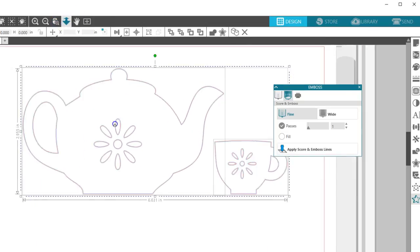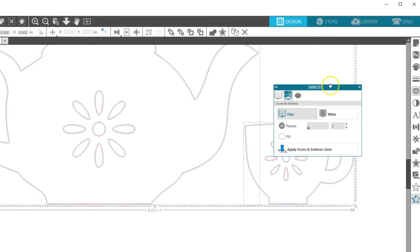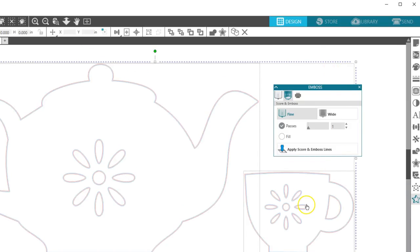Let's zoom in, and you'll see there's now a red cut line but also a blue line just inside of it. The red is for Score and the blue is for Emboss. Curio will use both tool holders for a Score and Emboss project.